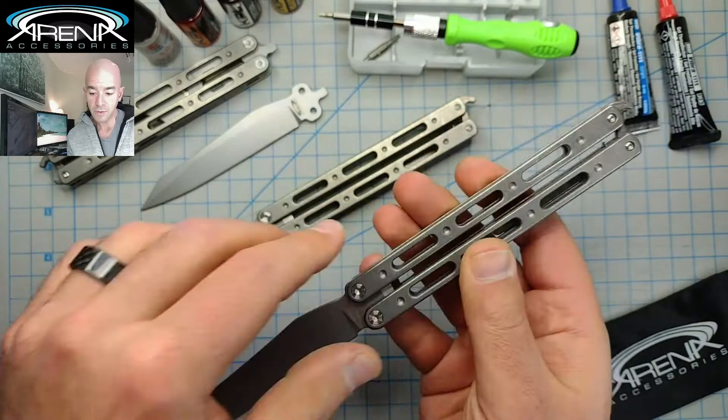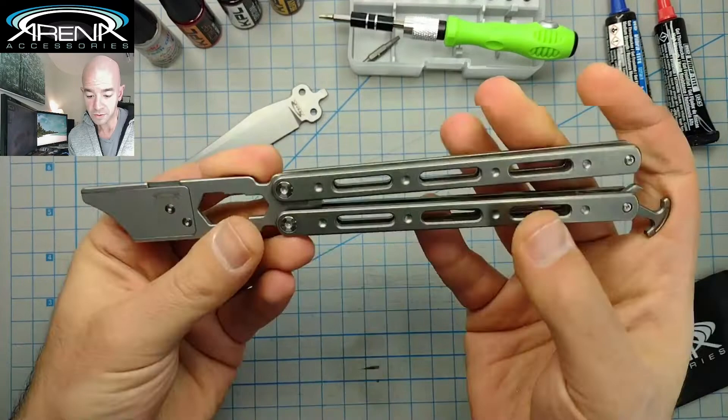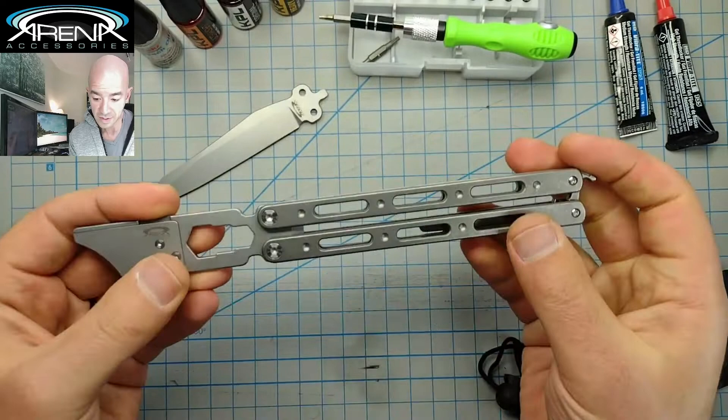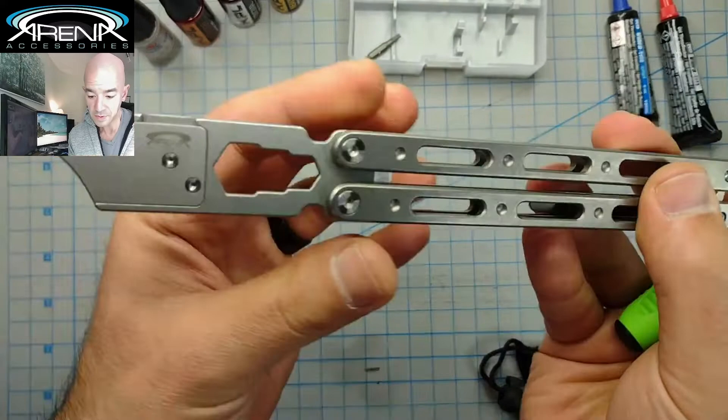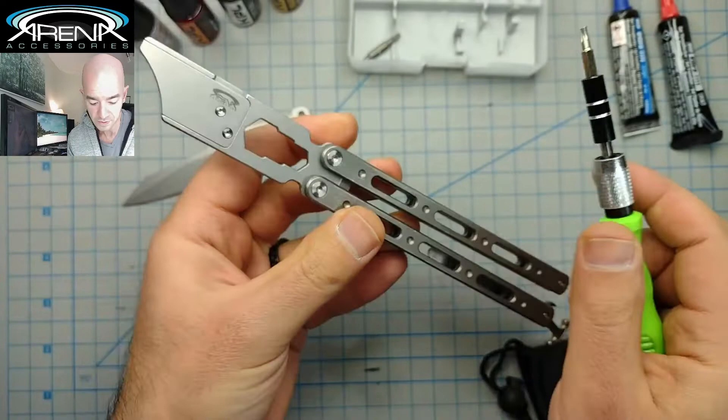I'm going to get right into it. When you start doing this procedure, I highly recommend just pulling the blade out for your safety. You can put the latch on — it's a spring-loaded latch — and you're going to need a T8 Torx bit. Make sure your Torx bit is not in bad condition. This one looks really good. You're going to be disassembling your main pivot screws — these two right here are your T8 Torx.